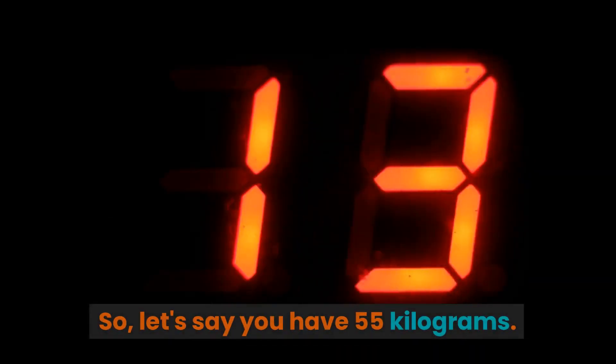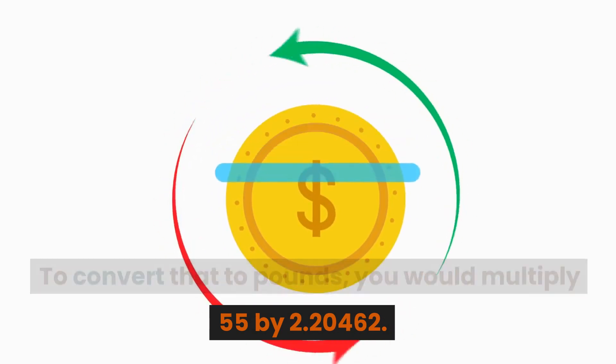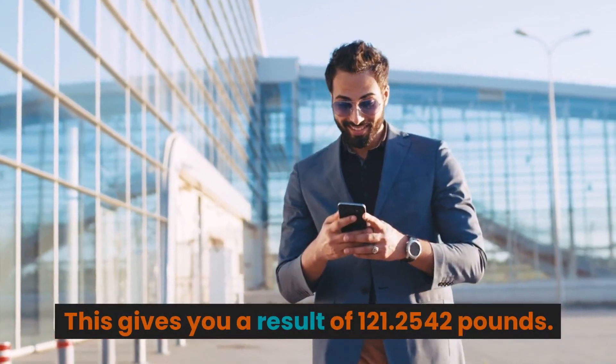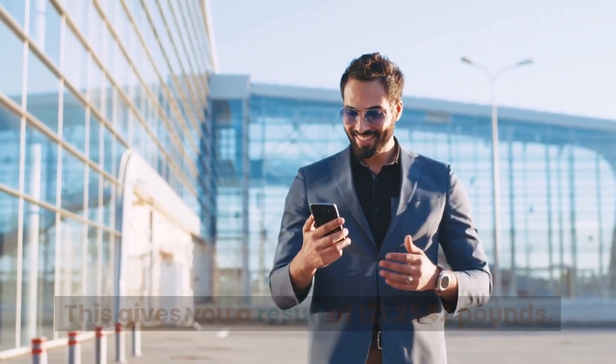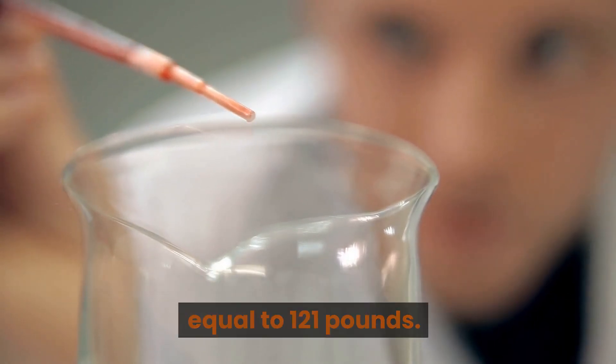So, let's say you have 55 kilograms. To convert that to pounds, you would multiply 55 by 2.20462. This gives you a result of 121.2542 pounds. That means 55 kilograms is approximately equal to 121 pounds.